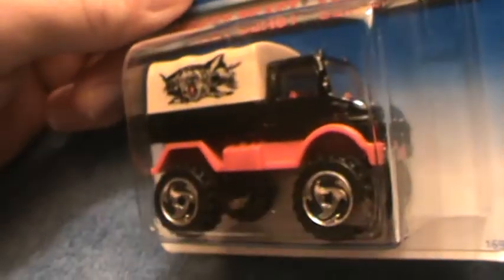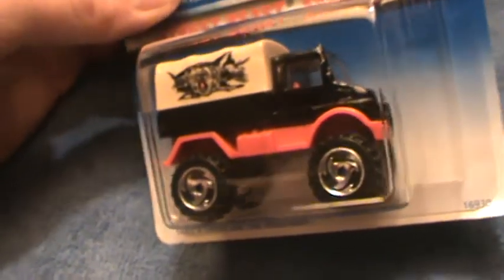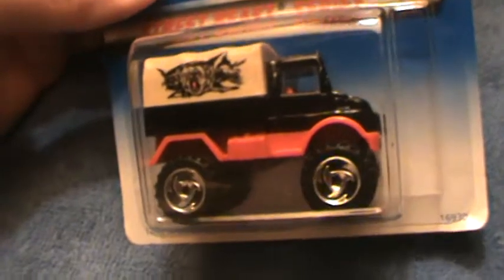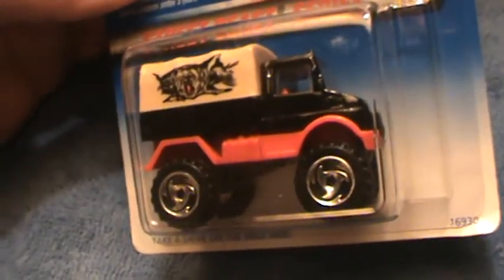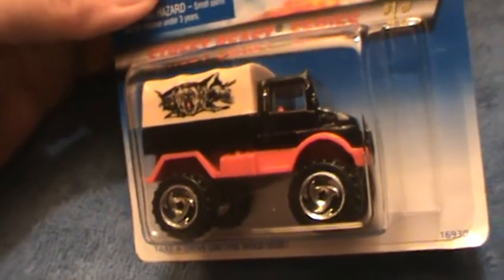Tiger. If he's carrying a tiger in there, we're in big trouble. Big, big trouble. That tiger's gonna jump out and get us. Look out, folks. It's in the tiger world, because the tigers are coming to get us.